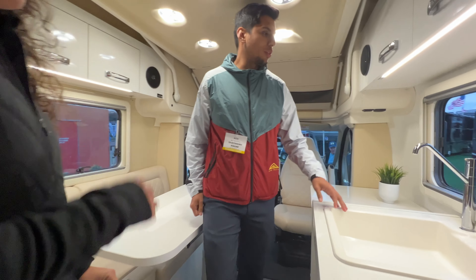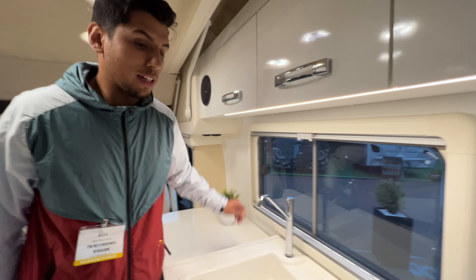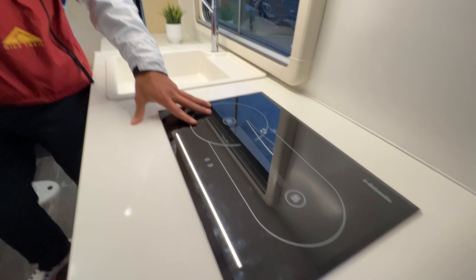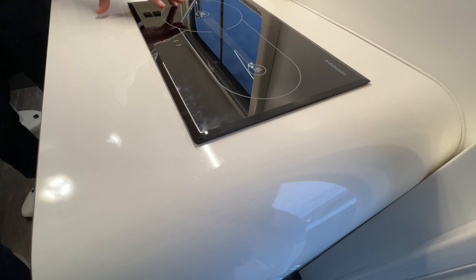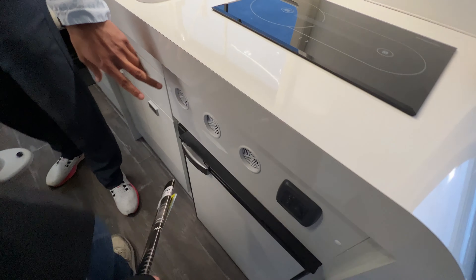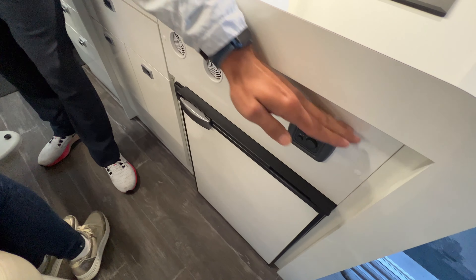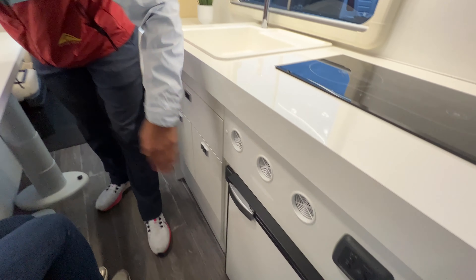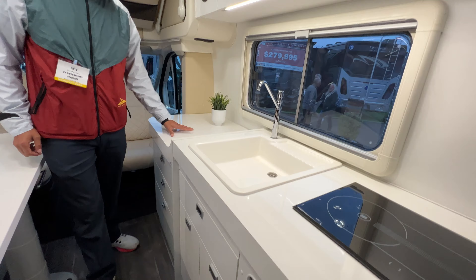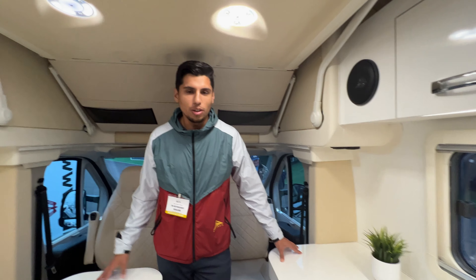Inside the Oasi 540, the first thing you notice is the cooktop, which comes in an option of electric or propane. Under the stove is a refrigerator — the European model has a smaller unit, but the American model will have a larger refrigerator. There's also a nice sink and good countertop space with an excellent layout compared to other Class Bs at the show.